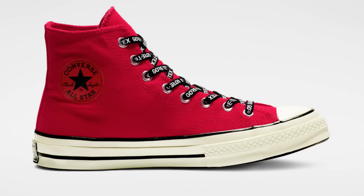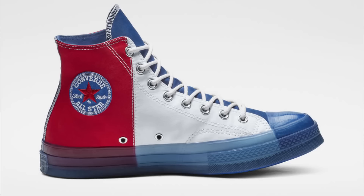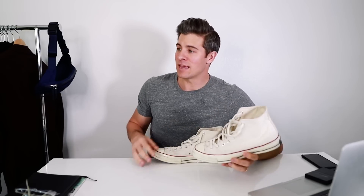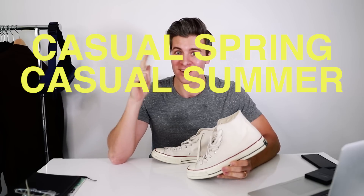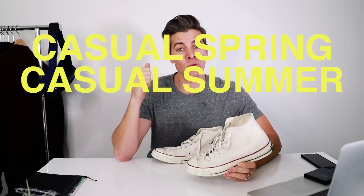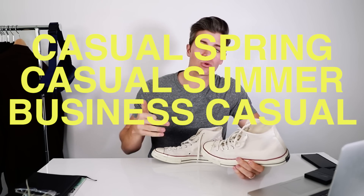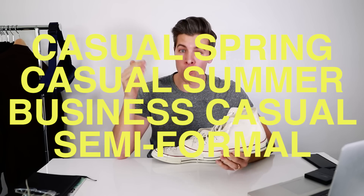They match with pretty much everything. There's also black, navy blue, red, and they've got really fun yellows and tie-dyes. You know Chucks — they come in every kind of color, every kind of style. In terms of styling them, they pretty much go with anything. I'm going to show you a quick outfit that's good for casual spring, casual summer — because it's coming and I'm so ready — and then we're going to go a little more business casual, like a weekend night out, and something that's borderline formal.